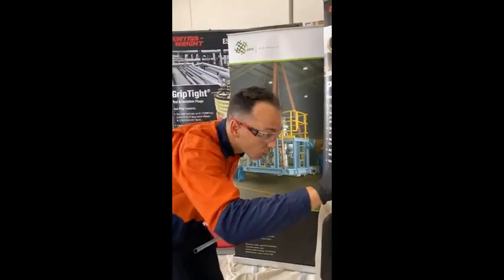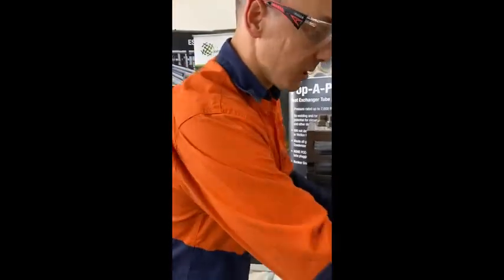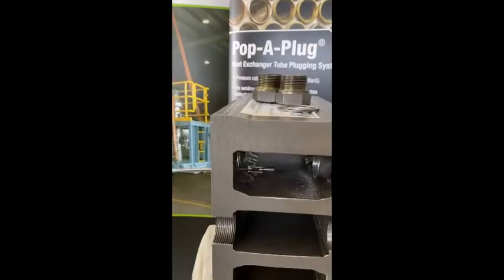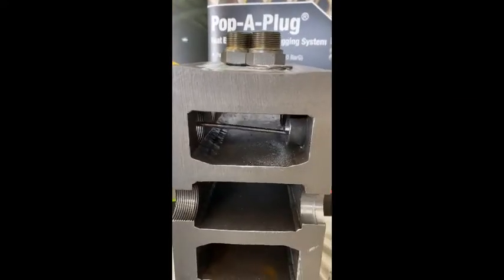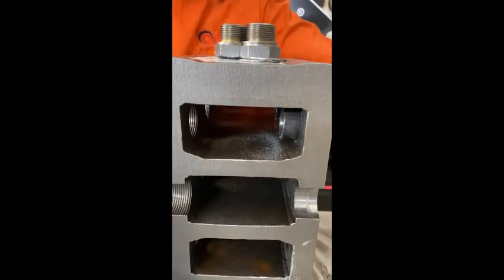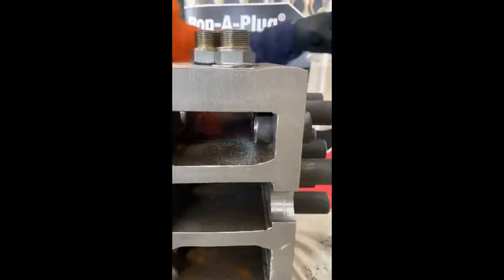Once we've brushed, we're going to use either a rag, air, or a magnet to remove any shavings in the tube that have been removed from the tube wall, to make sure that we've got a nice clean surface to install the plug.